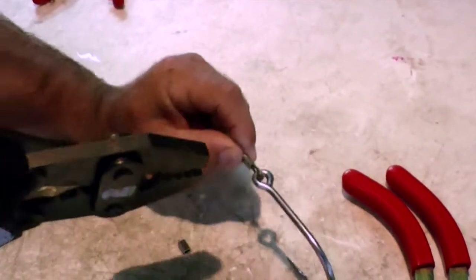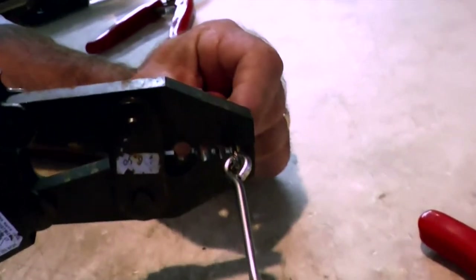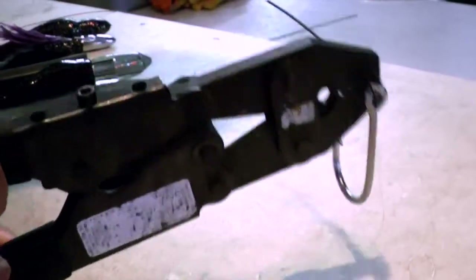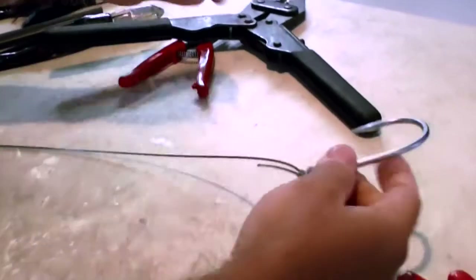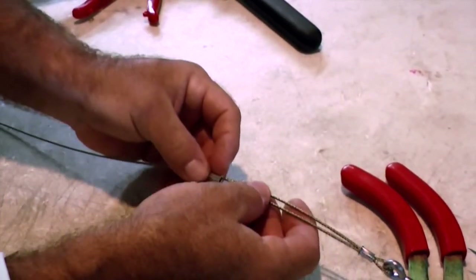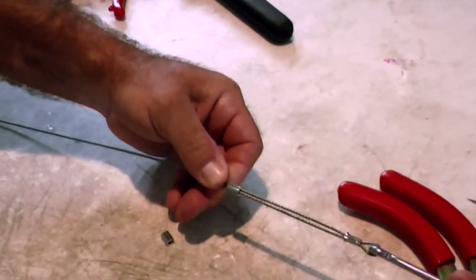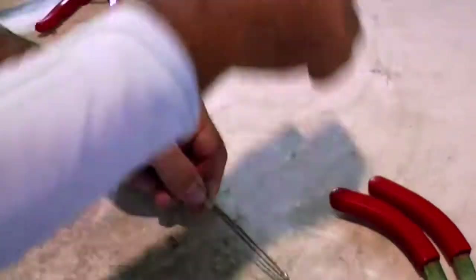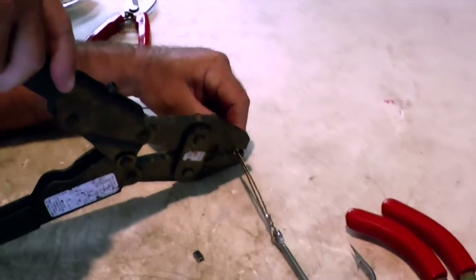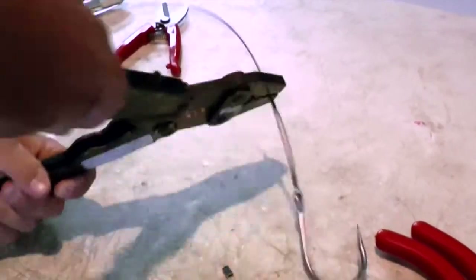We're going to push it down as tight as your fingers can get it with the thickness of that cable on the hook. Then select the proper slot on your crimper, and doing as best as you can to keep it centered, go ahead and crimp it down, making your first one. Then slide your second crimp back down again over that tag end, leaving a double length of cable, and go ahead and crimp that one down as well.